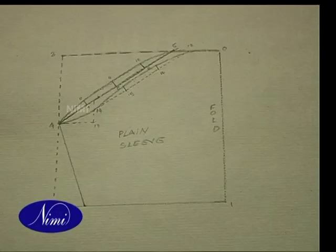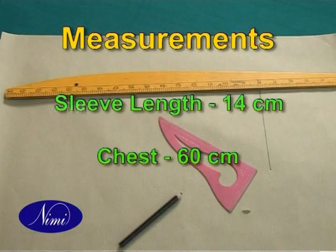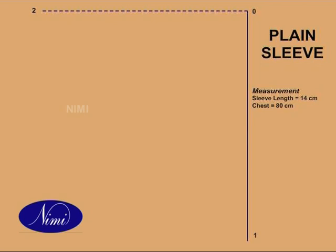Plain Sleeve. We assume 0 to 1, that is sleeve length, is 14 cm. Square out horizontally and vertically from 0.